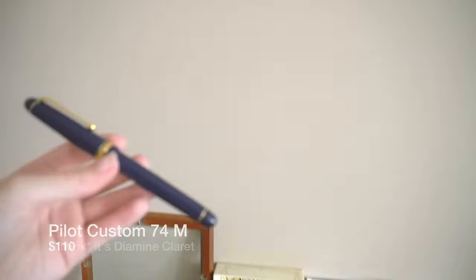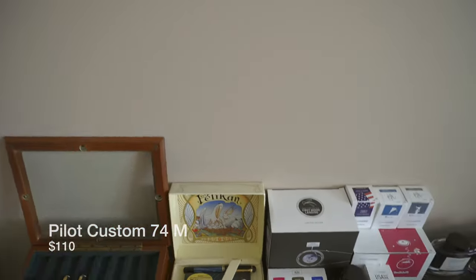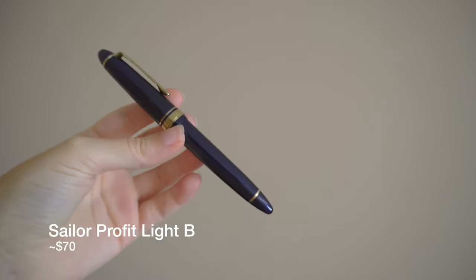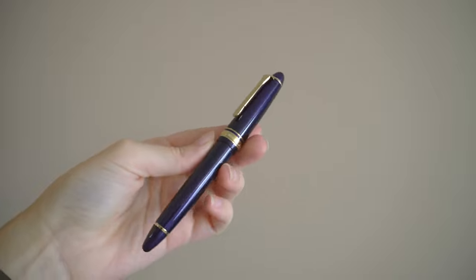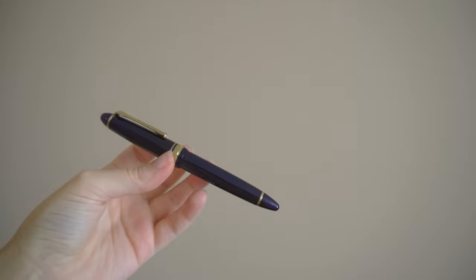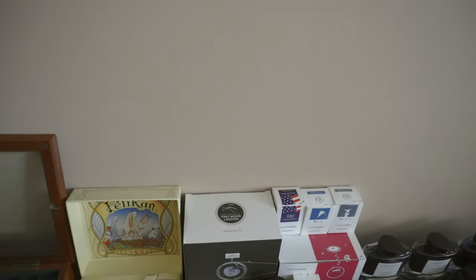And then we have a Pilot Custom 74, and that has Iroshizuku Kon-Peki in it. And then we have a Sailor Profit Light with a bold nib. If you're unfamiliar with Profits, they're the same as 1911s but they call them Profits in Japan. The Light is like 0.1 gram lighter, but it still has the gold nib — it feels just as quality to me, so I'm not really sure what makes it different from a Profit Standard or 1911s Standard.